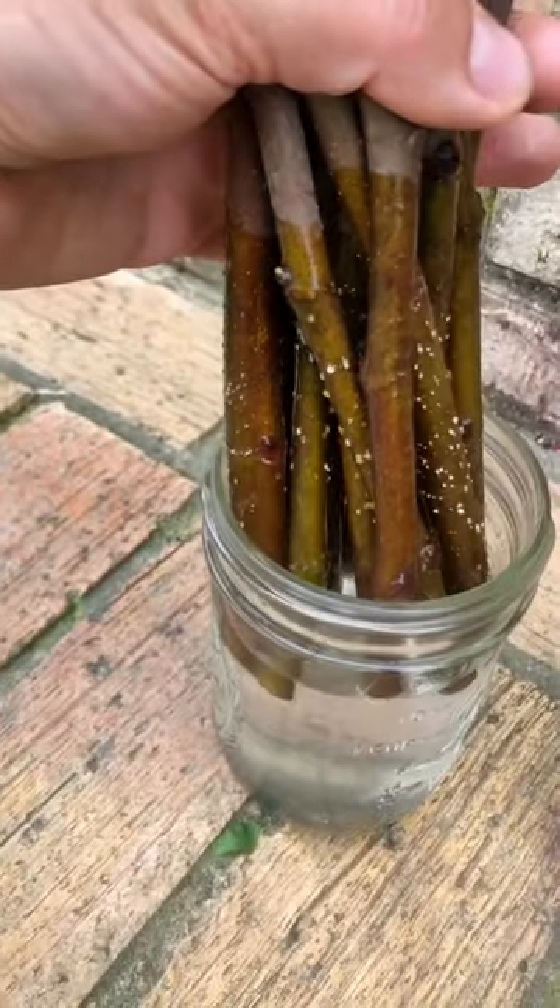If they start rooting, I'm going to pot them up, and the husband said it's okay if I plant like a fig orchard. Go little figs, keep growing.